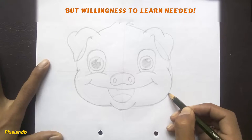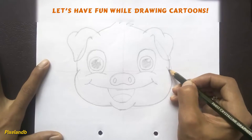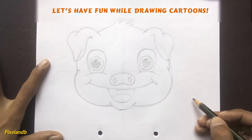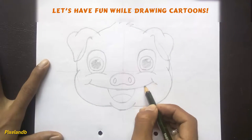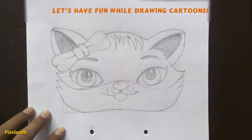In this course you will learn simple techniques to draw cute cartoon faces. We'll start drawing from simple shapes and explore all face features — drawing eyes, nose, lips, and ears step by step.